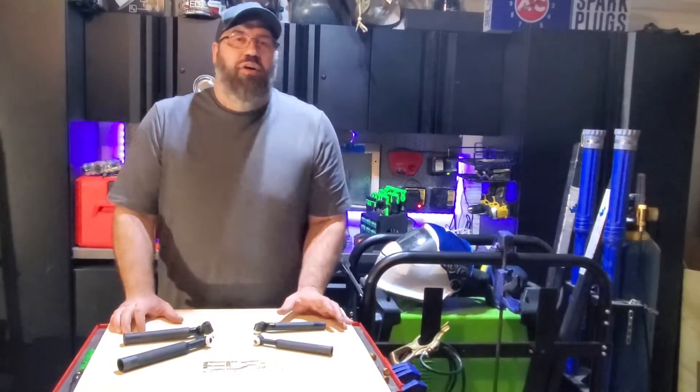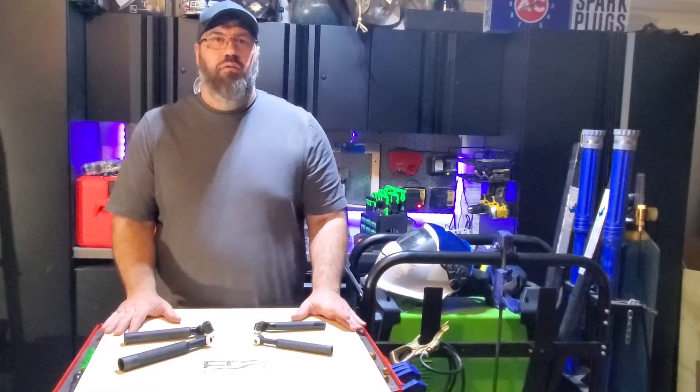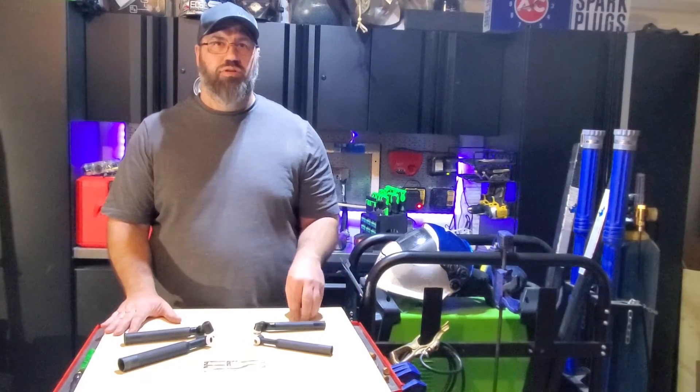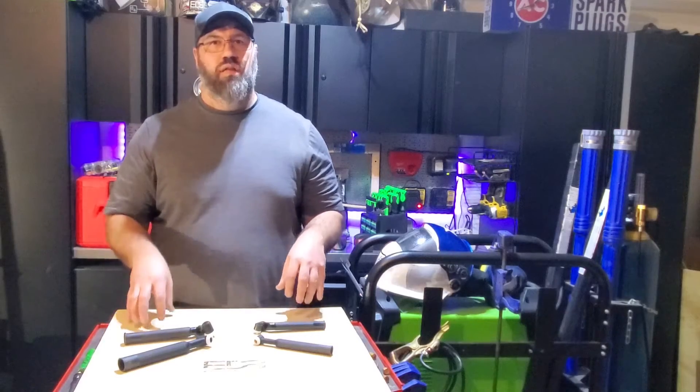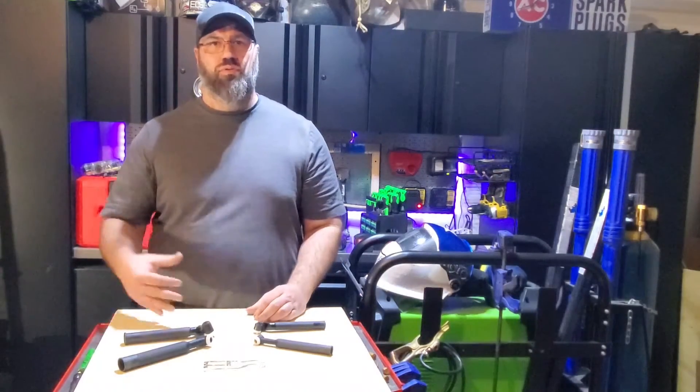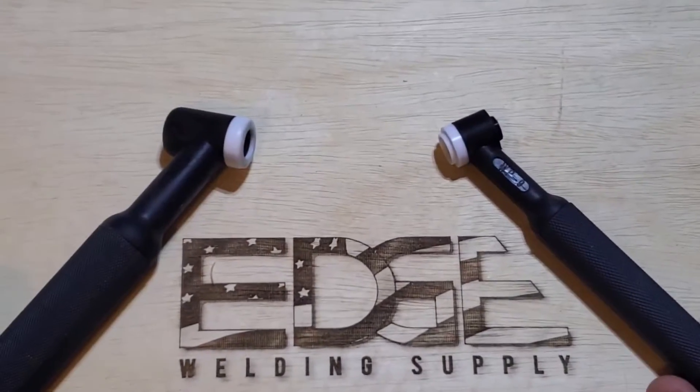What's up guys, this is Brad Wyatt at ArcLifeFab on Instagram. Today we're going to talk about torch identity — how to identify your torch so you know which consumables to choose and what style of torch you have in order to order the proper consumables for your torches or for your customers. We have our two basic torches.